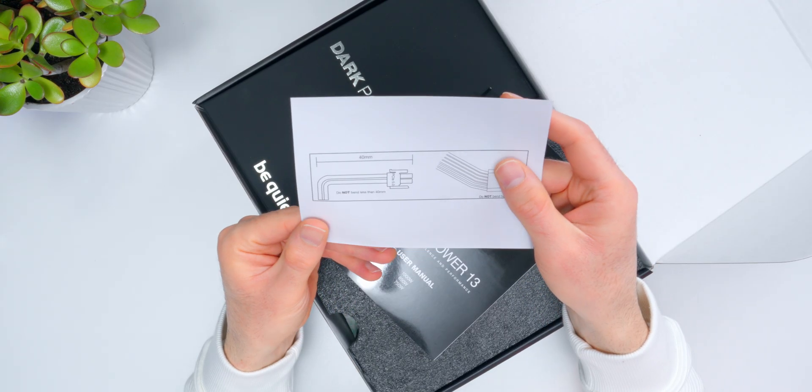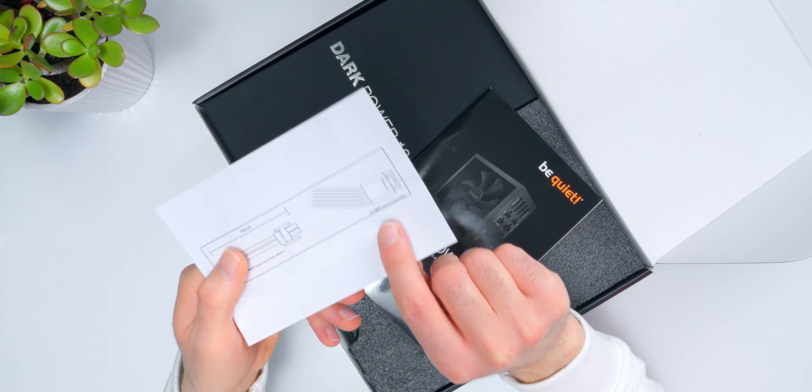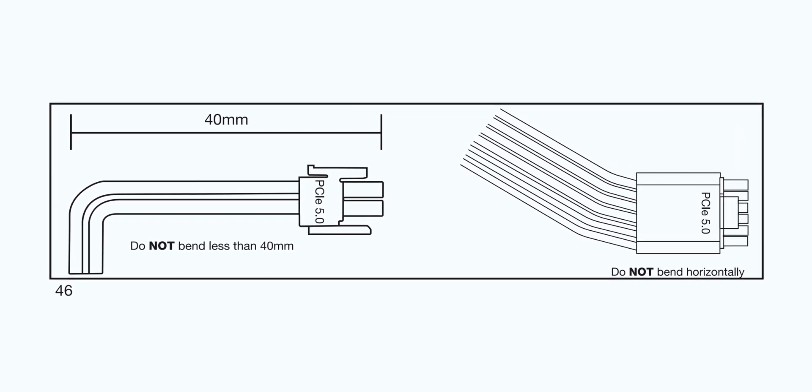So we've got the user's manual. Not something I usually pay much attention to with power supplies, but since we're dealing with that new 600-watt connector — and you've probably heard stories about some adapters that shipped with early GPUs melting — I'm going to recommend you take at least a little look at this. There's an insert specifically about setting up that connector. The tip of the connector to the first bend can't be less than 40 millimeters, and you also can't bend it horizontally. If they went through the effort to include this slip, it's clearly important advice to follow.